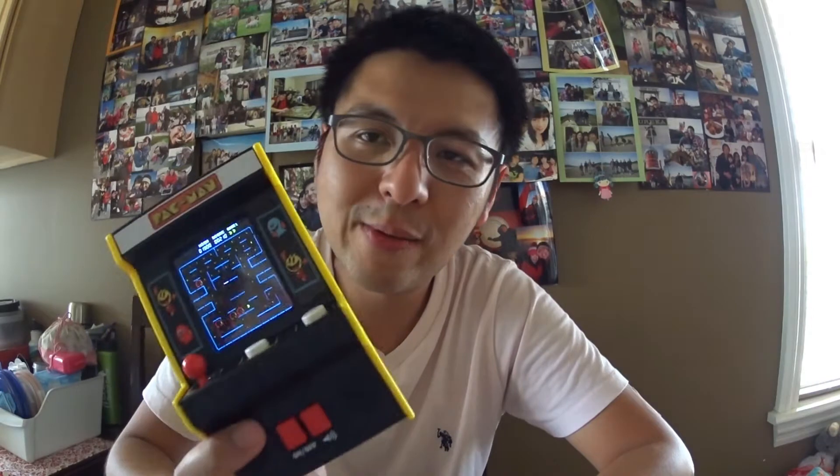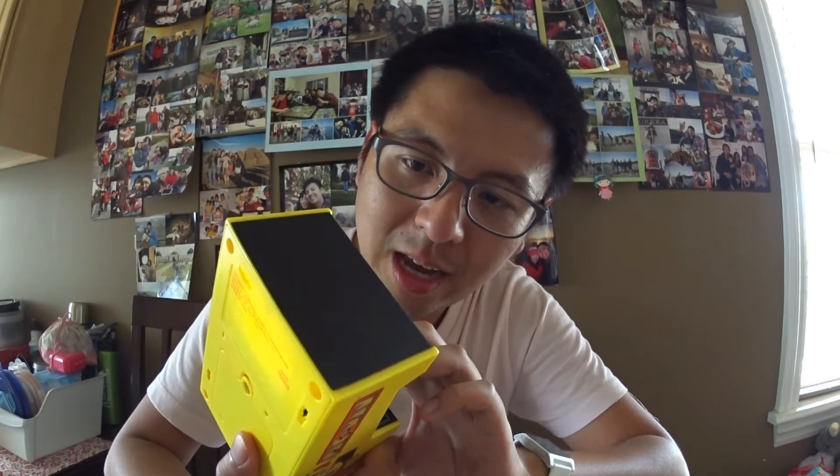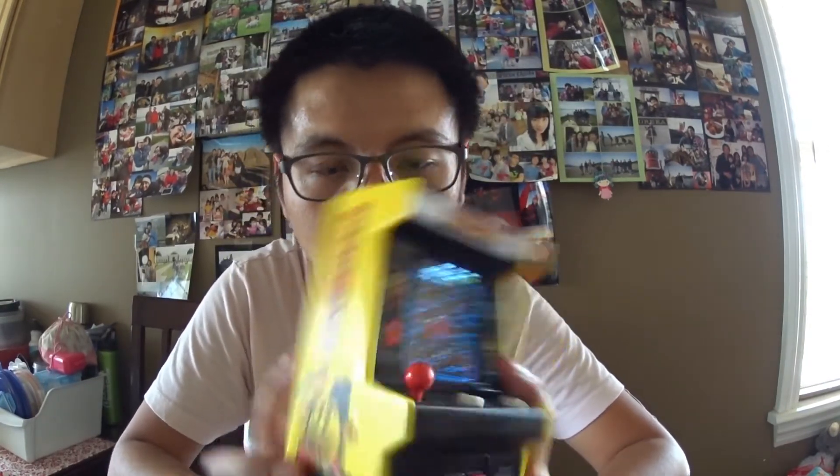Overall, I do not recommend this product. The screen, even though it's color and backlit, is just ugly and not fun to play. One thing I initially thought was that the high score doesn't register once you turn it off — but actually it does! The high score actually saves in this one, unlike the other two games where once you shut down the scores are gone. So that's a plus for this machine.